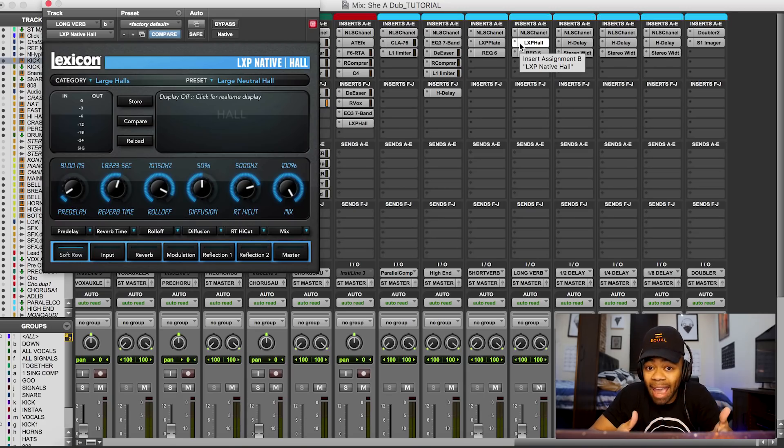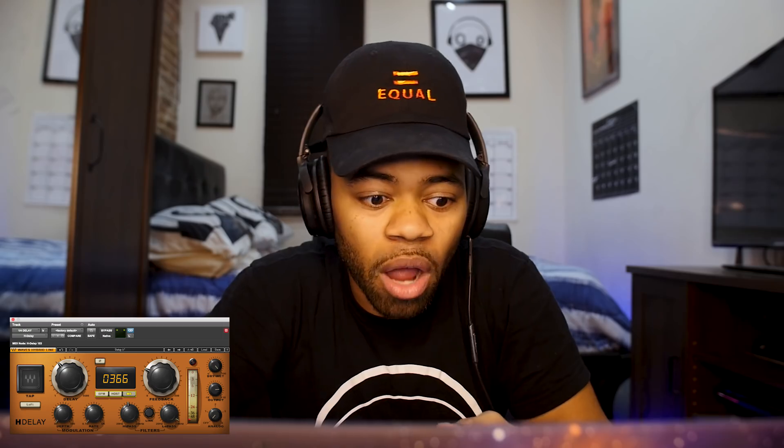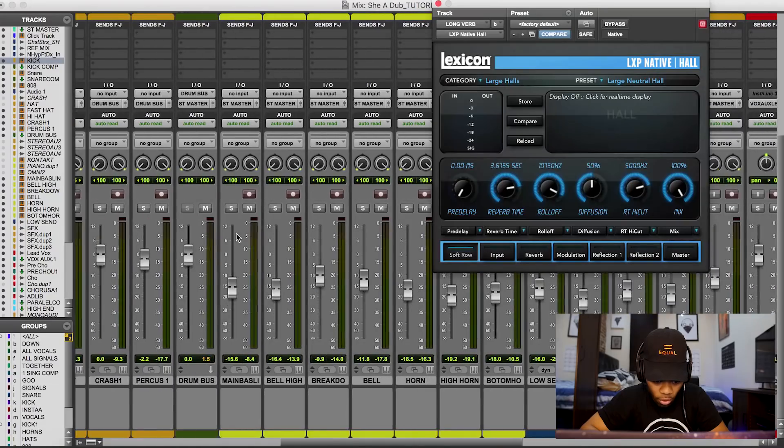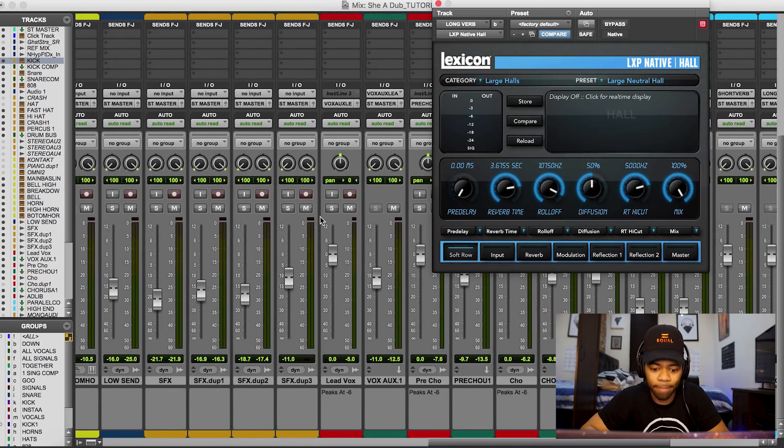Now that you understand the concept — 60,000 divided by BPM — how do you apply this to your reverb times? It's fairly simple. When you look at your reverb, it'll say reverb time or decay. So 366ms is the quarter note timing for this song. I come over to the reverb time and type in 3.66 seconds. Let me play that vocal so you can hear what it sounds like at the quarter note.